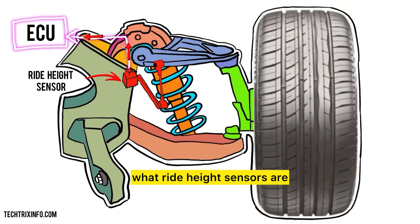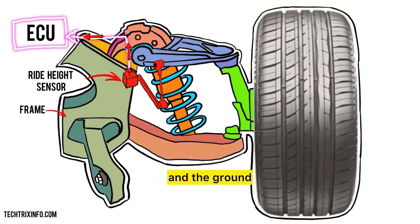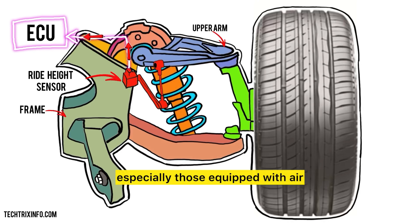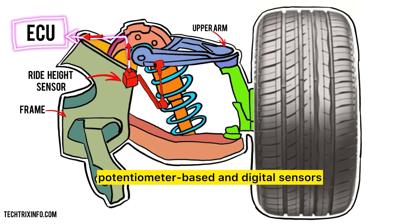Now that we know what ride height sensors are, let's delve deeper into how they actually work. Understanding their operation is crucial for maintaining a well-functioning vehicle. Ride height sensors are designed to monitor the distance between the vehicle's body and the ground, which is vital for vehicles with adjustable suspension systems, especially those equipped with air or adaptive suspensions. There are generally two types of ride height sensors: potentiometer-based and digital sensors.